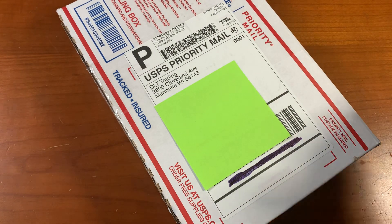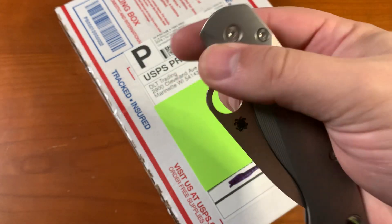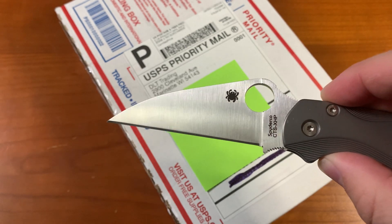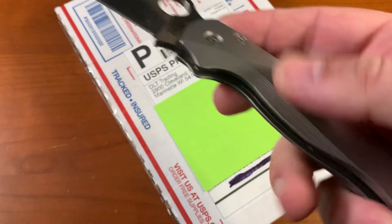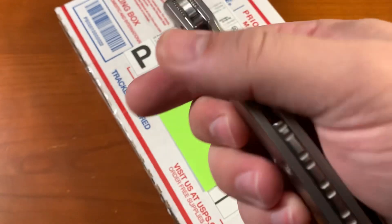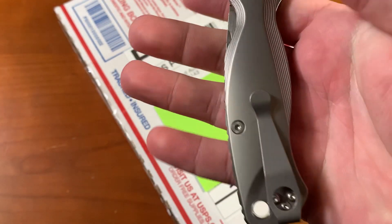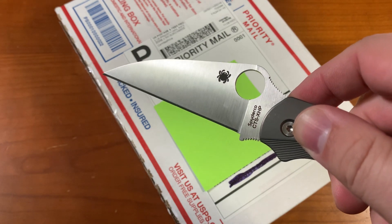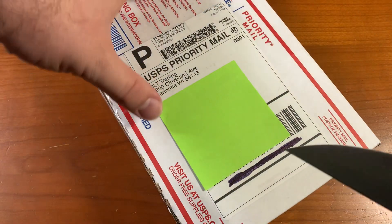I'll open it today with the Spyderco PM2 Warncliffe. This was an exclusive from Cutlery Shop and I have modified it with a different backspacer, handle scales, and pocket clip. It's in CTS-XHP steel — kind of a neat item.